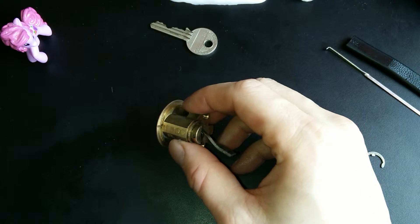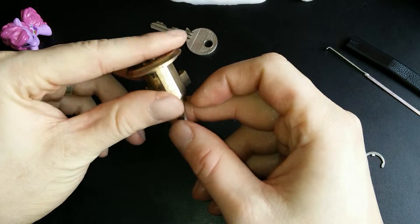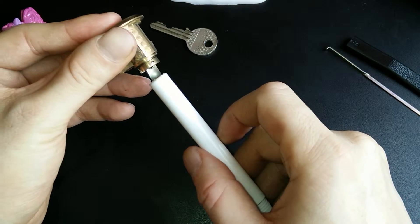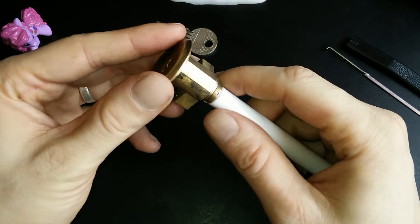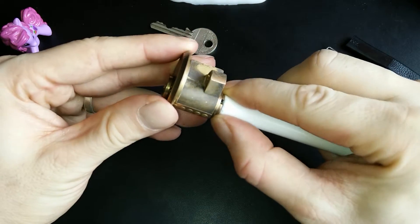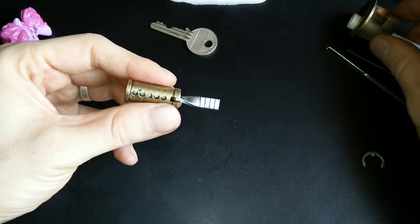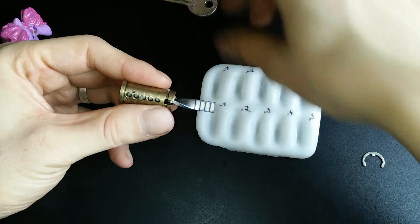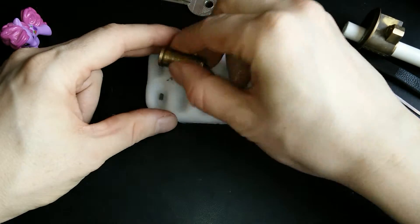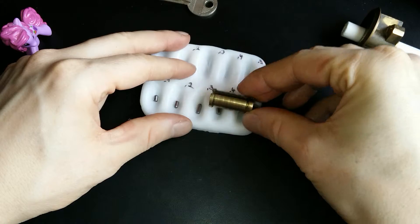We've removed the C-clip. Let's try not to drop the whole core. Using my follower — it's a pencil, a pen. That went pretty well. I think the key pins will all be standard, standard, standard, standard, and another standard.